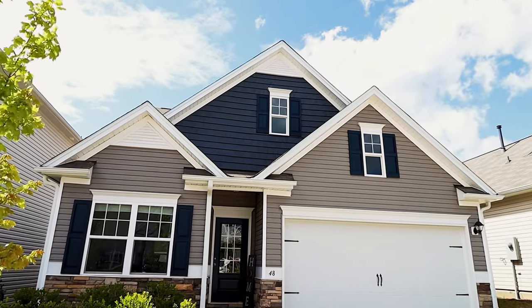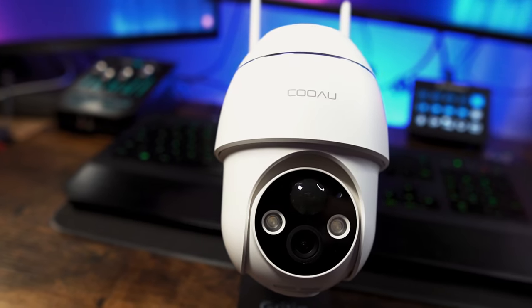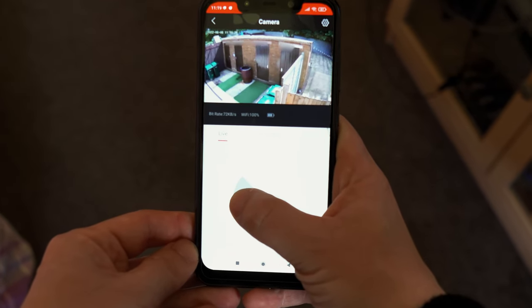If you don't want to cable a CCTV camera to the outside of your house then the Kuau 2K battery-powered CCTV camera could be your savior. It comes with 2K resolution and PTZ, meaning that you can control the head using just your mobile device.